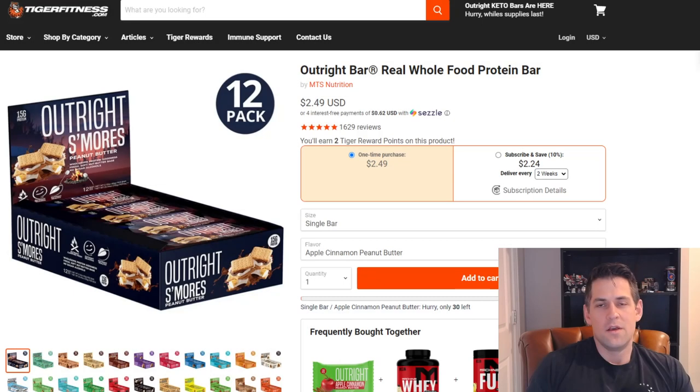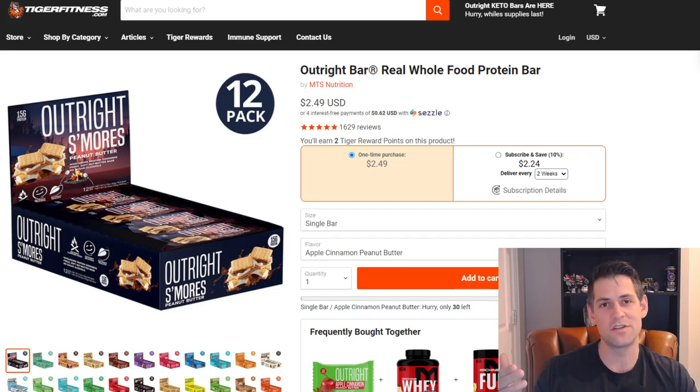That's really it, guys. Hopefully this was informative. Try it out for yourself to see if you like it — they have so many flavor options. If you're already concerned about the ingredient profile or macronutrients, it might not be for you. But if you casually like protein bars and want to incorporate them into your overall general diet, in my opinion I don't know of a better tasting bar. Between this and the Big O Bar that Tiger Fitness also manufactures, these are definitely the best tasting bars for consistency, taste, and macronutrients. The price isn't bad either. Thanks for watching.